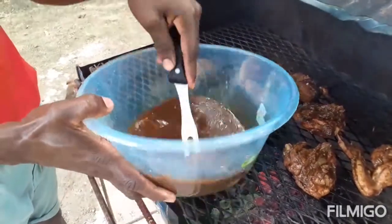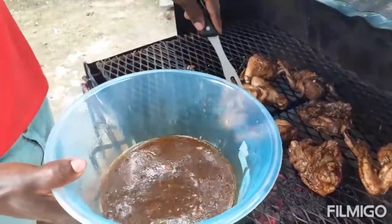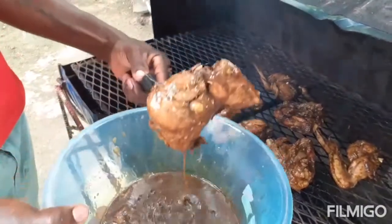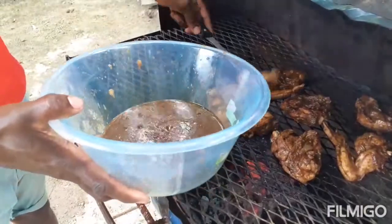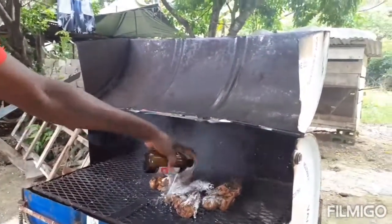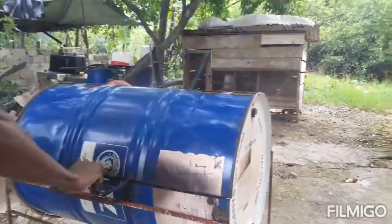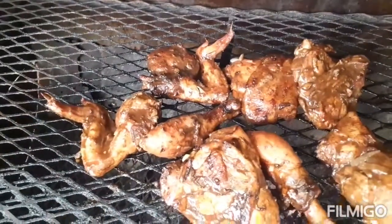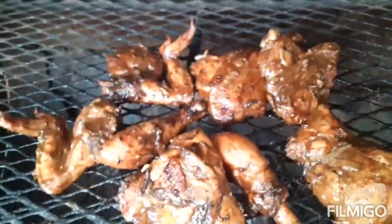I'm also going to add a Red Stripe beer to my grilled chicken to give it a real flavor. This is really Jamaican, guys. The reason for using the beer is to add moisture to the chicken and also to enhance taste and flavor, because it's on heat and you don't want the chicken to dry out too much.